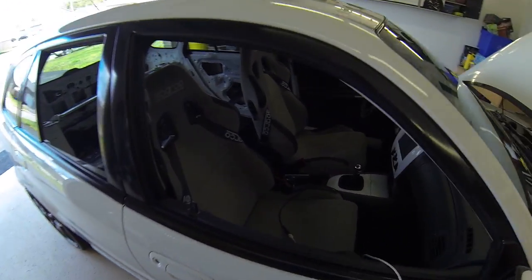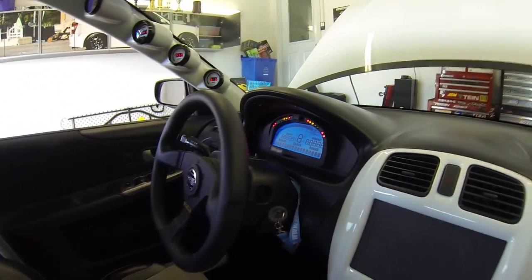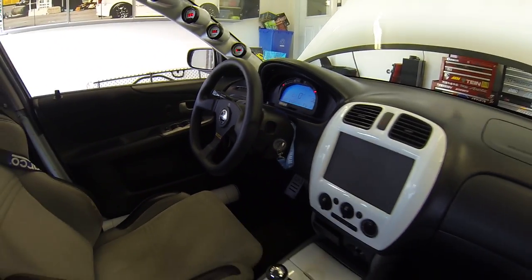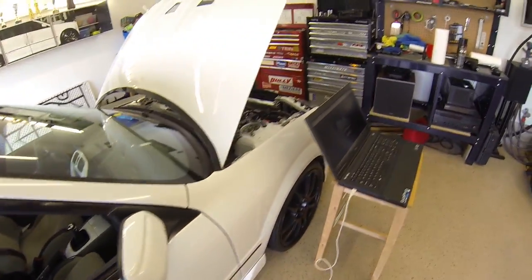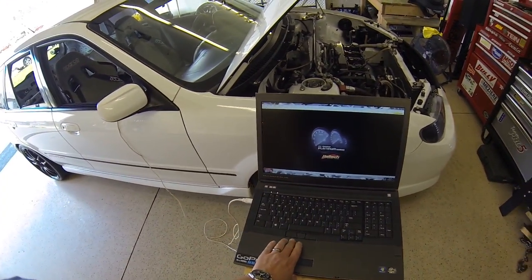I'm going to spark up the car. IQ3 comes on — should be able to see the ECU now.